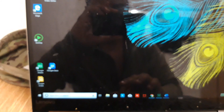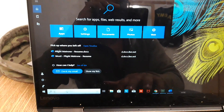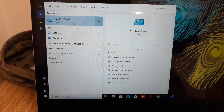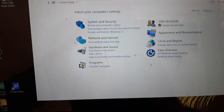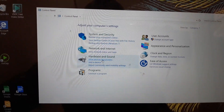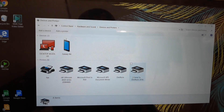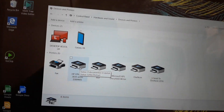First thing: go to Windows 10 and type in Control Panel. Once you're in Control Panel, go to View Devices and Printers. Then locate your printer — in my case, the HP 3830.